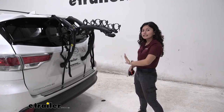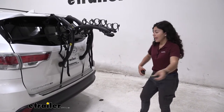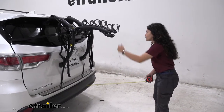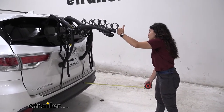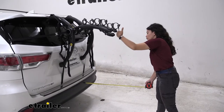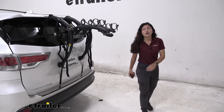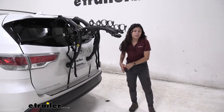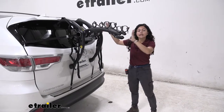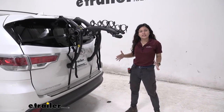The Bones EX3 is adjustable when it comes to these arms. Let's take a measurement to see how much length it adds to the back of our vehicle. Measuring from our rear bumper all the way to the end of the bike rack, it sits at about 26 inches, which is really good for a 3-bike rack, but it is a trunk mounted style. Just keep that in mind when you are backing into a garage or trying to park in a tight spot.